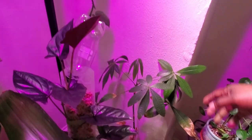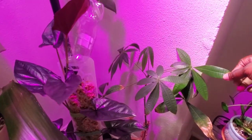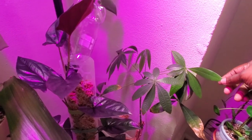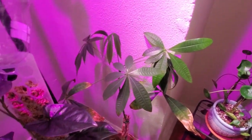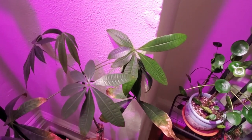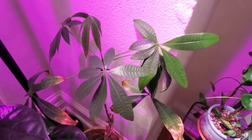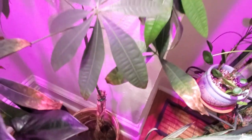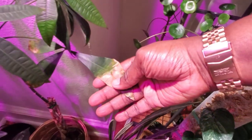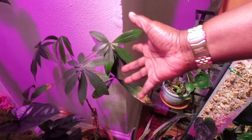Down below is my pachira aquatica — the money tree. I've been having a lot of problems with it; it was very full and lush and now I'm barely working off one stem with about six leaves. I've been making sure I don't give it too much water because the trunks hold water. But looking at the crispiness of the leaves, I might actually be underwatering it, especially since it's directly under the grow light using a lot of energy. Comment below and let me know.